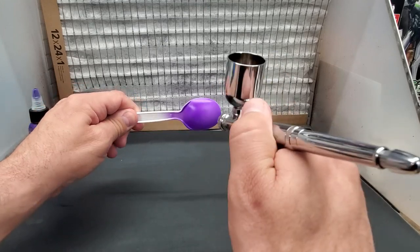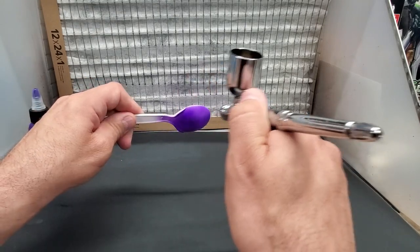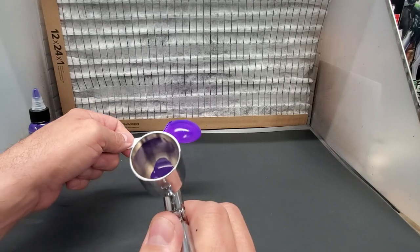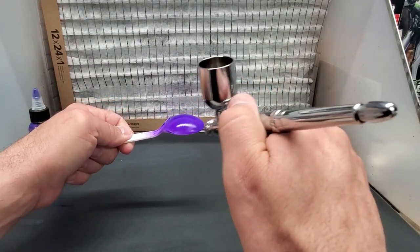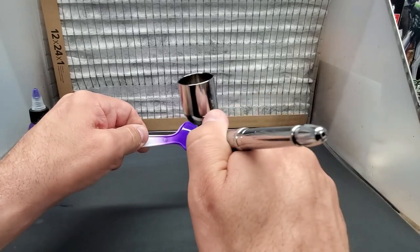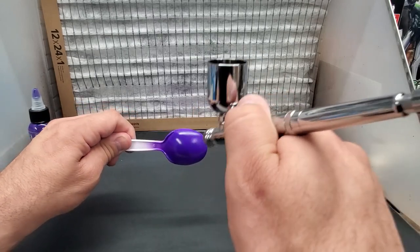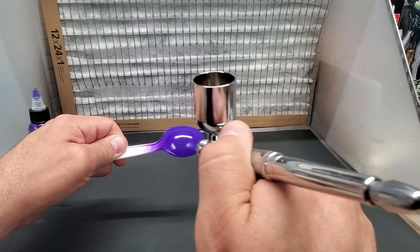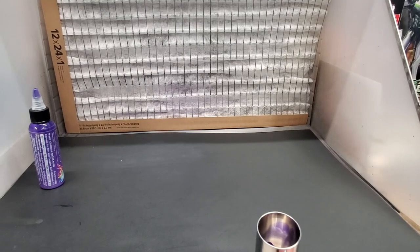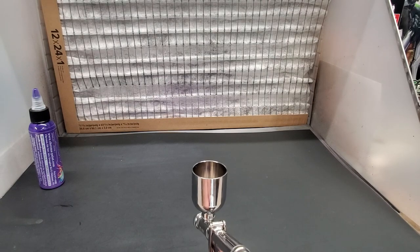I gave it some time to dry. I think a 0.7 needle would be perfect. I'm going to test the same color thinned out — it's just too inconsistent, it's struggling. Look how thick it is — I knew it was too thick. I'm just forcing this thing through and it's not even a good texture. The color is beautiful though. I'm going to thin this out and go to the smaller needle to see the difference.